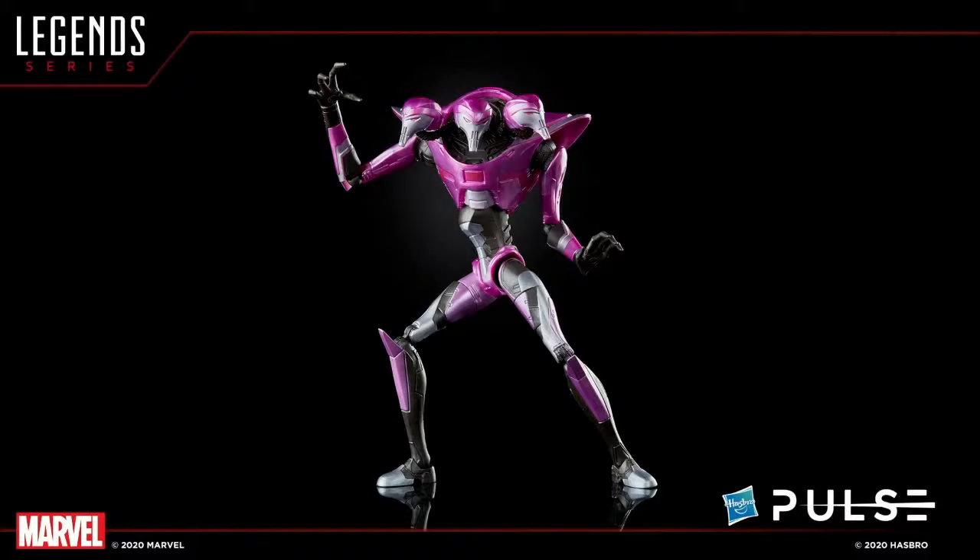He looks awesome and will look great next to the rest of the wave — something many of you didn't see coming. There was lots of discussion about what the Build-A-Figure might be, and a few of you got it, but most were looking in different directions. We love doing something fun and different. There was speculation about Apocalypse in a suit using the Joe Fix-It or Kingpin body, but how about an all-new sculpt for the Tri-Sentinel? Hopefully you guys dig that.